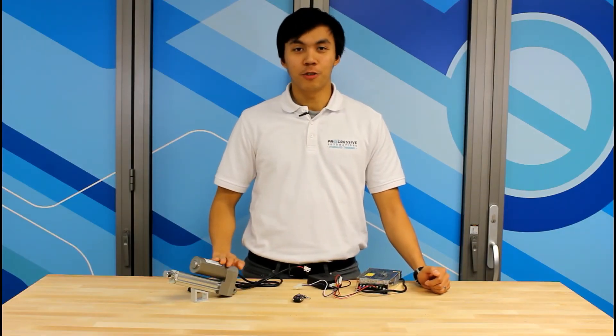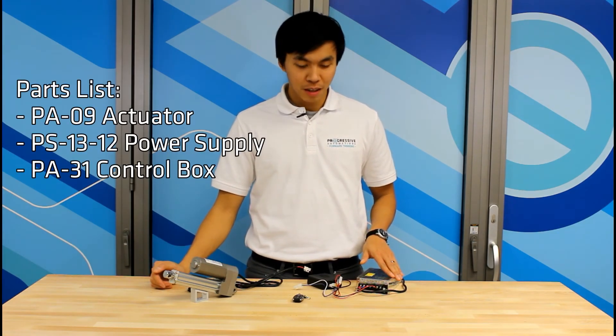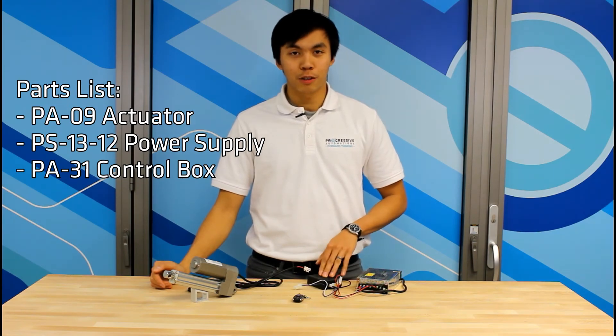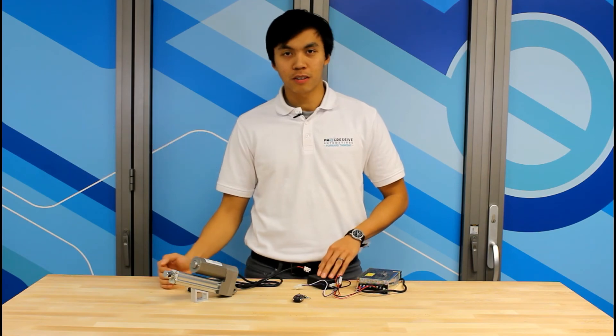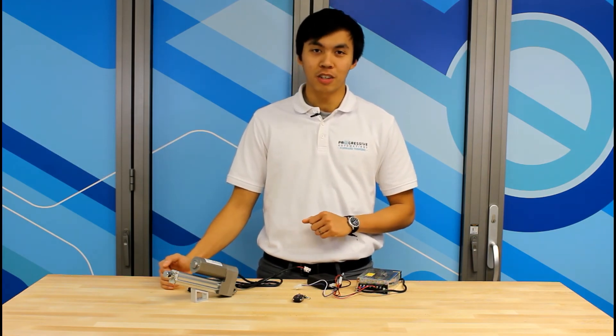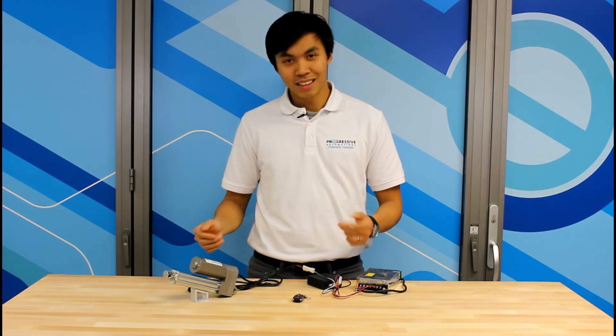Now for a quick demonstration. This linear actuator is rated at 12VDC. Here I have the 12V PS1312 power supply for power, and the PA31 control box for wireless control. Both the linear actuator and control box come standard with the MINIFIT Junior connector to allow easy plug and play, as you can see. There you have it — with the press of a button, you're ready to go.